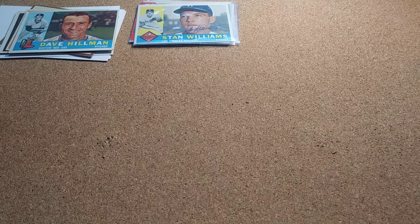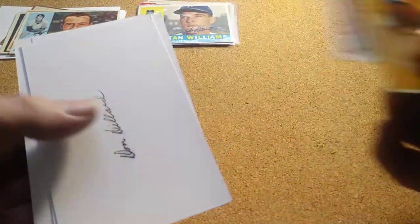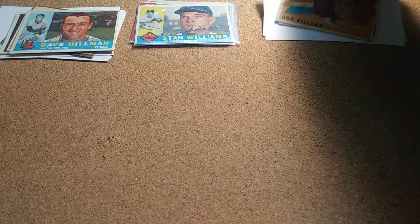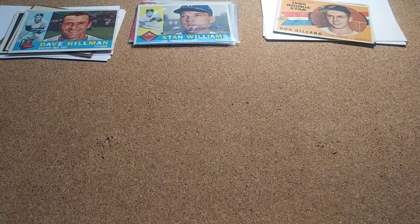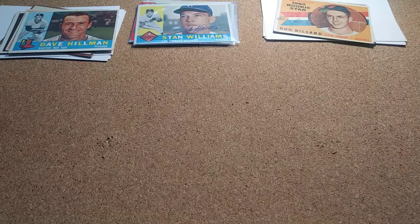My next one was Don Dillard, and he stamps them now instead of signing them — all of them were stamped. I was a little late on that one, but I got six of three back. I'll still put it in my autograph binder, but it's a stamp, not a true autograph.